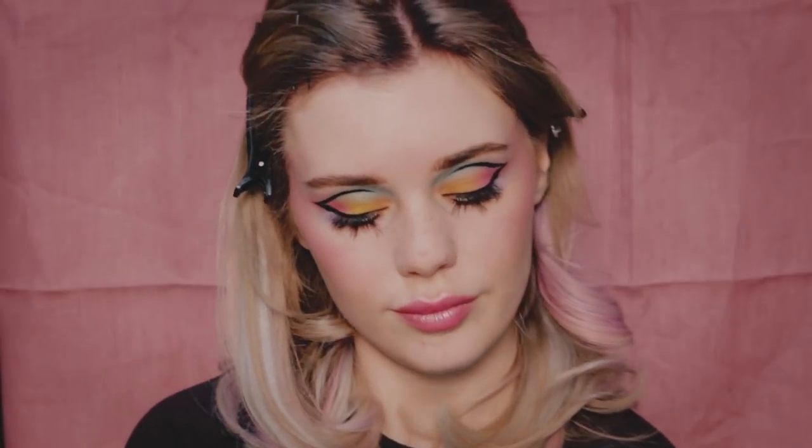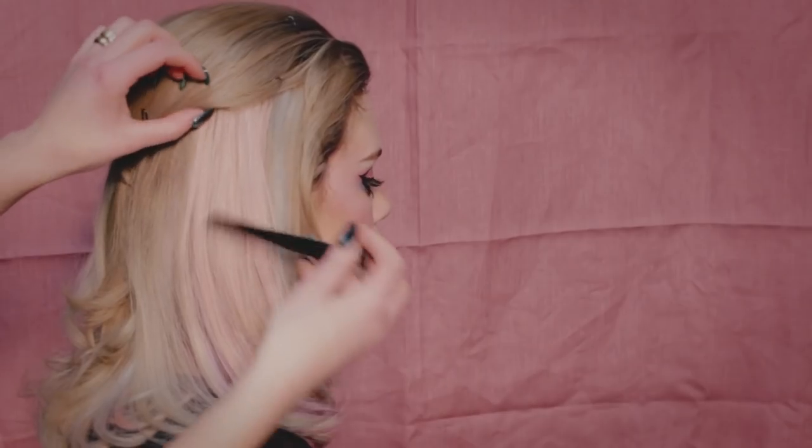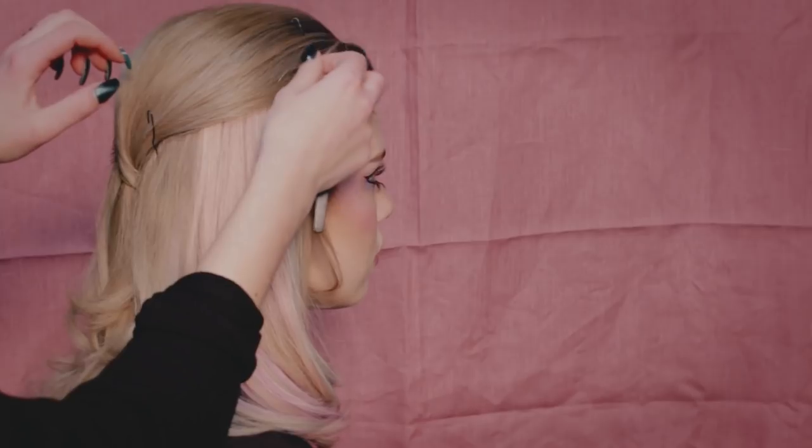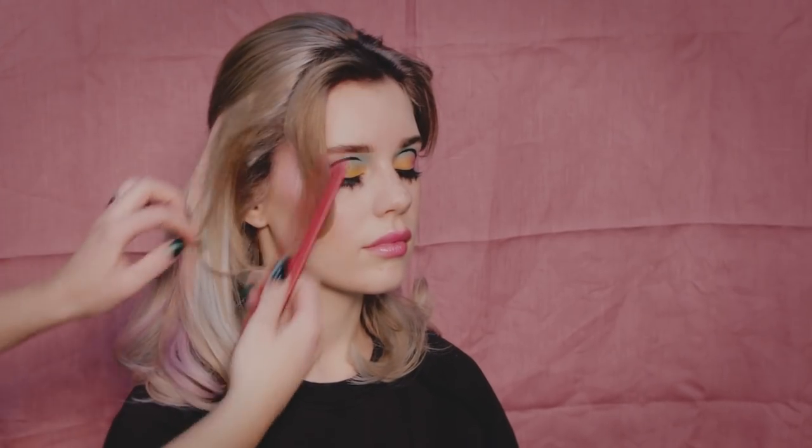And that's it for the makeup tutorial! I hope you had fun or learned something. Here we have Ronja styling my hair. It's so cool looking at how precise you have to be to make the hair look this good in pictures — I'm barely allowed to move because I'll ruin everything.